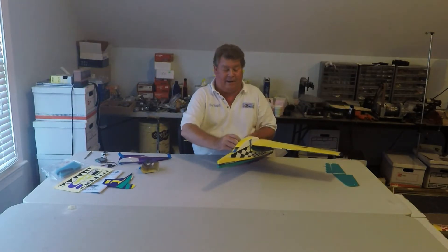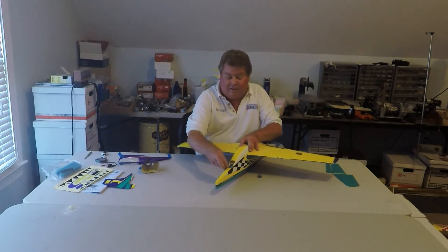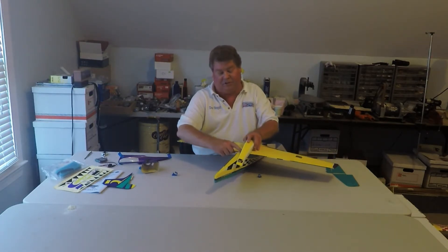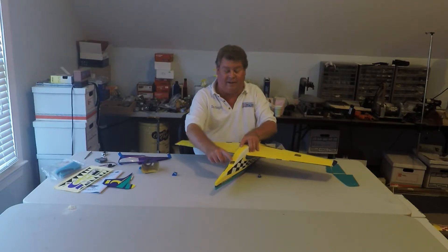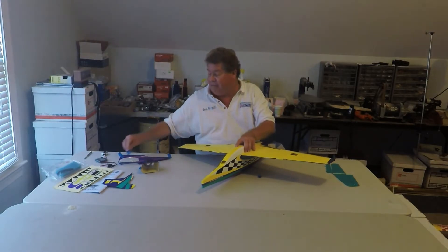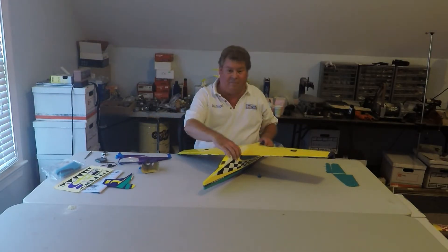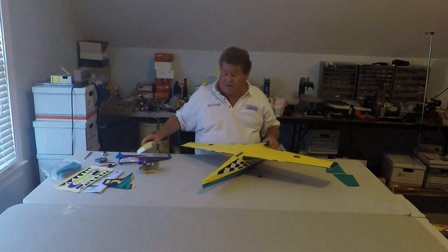On the belly pan, it mounts onto a screw and it has a screw here. But I want to use rare earth magnets on mine — I'm going to convert over. If you haven't bought any rare earth magnets, you can get them in square and round shapes from Hobby King and they're only about $2 a pack for 10. Get a bunch of packs of rare earth magnets for holding on your hatches.